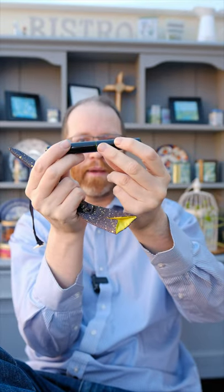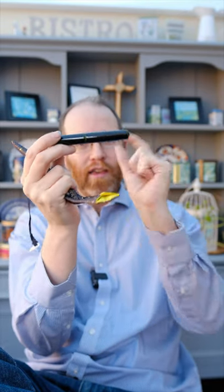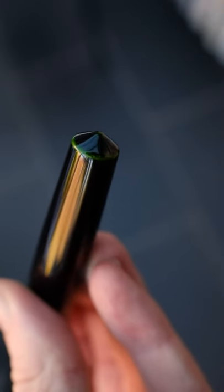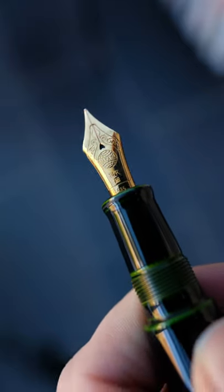This is the Nakaya Cigar Piccolo in Midori Tamanuri. For a full list of information on this pen, please see the section below. Onto the pen itself — we are presented with green accented edges, Urushi work, and a fantastic nib.